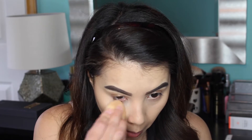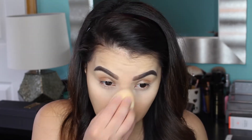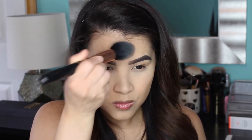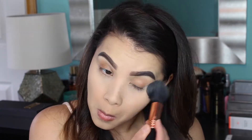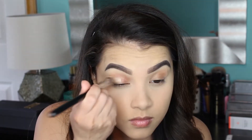Then I'm going to set everything in place using my Laura Mercier Loose Translucent Setting Powder. I'm picking that up on the same beauty blender I used for the concealer, then picking up my Sigma F25 Tapered Face Brush to use the excess setting powder to move it around and set the rest of my foundation.